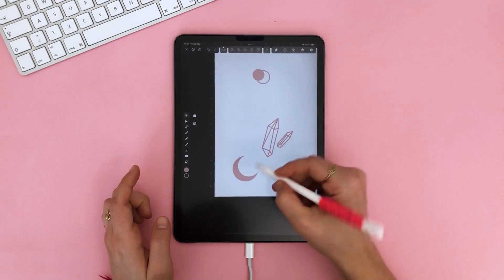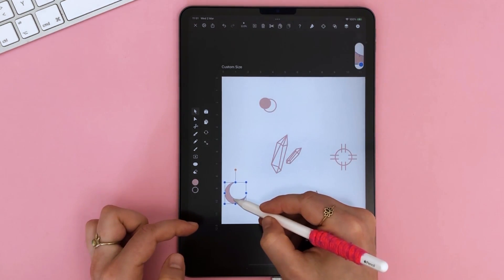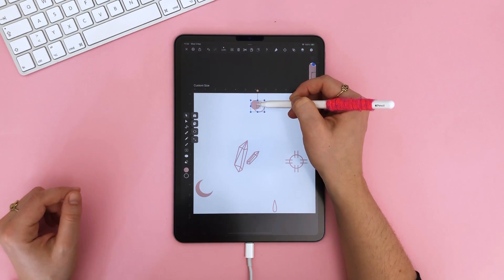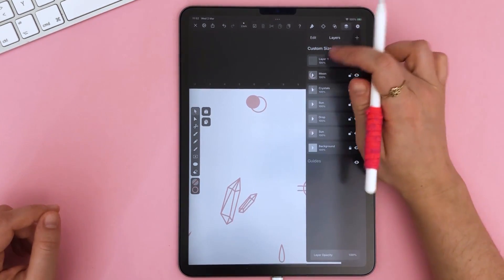Basically, I'm just adding a cluster of symbols and simple shapes to my canvas, and later I am arranging them in a random pattern. Of course, you can have just one symbol that repeats itself, or you can have even more than what I created — it is totally up to you. I personally like it when there is more variety.